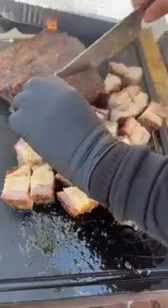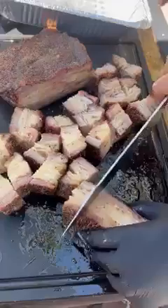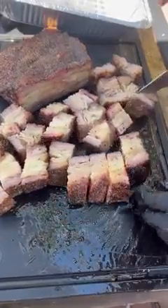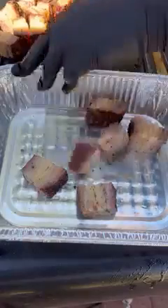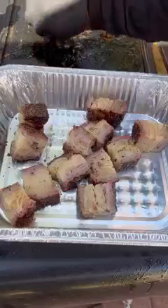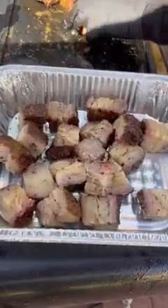You can also cube them before seasoning so you can season them everywhere, not just the outside like I'm doing here. Once cubed, place them in that foil pan. There was so much fat that I did not use any butter — just barbecue sauce and some honey granules. You can use brown sugar as well.